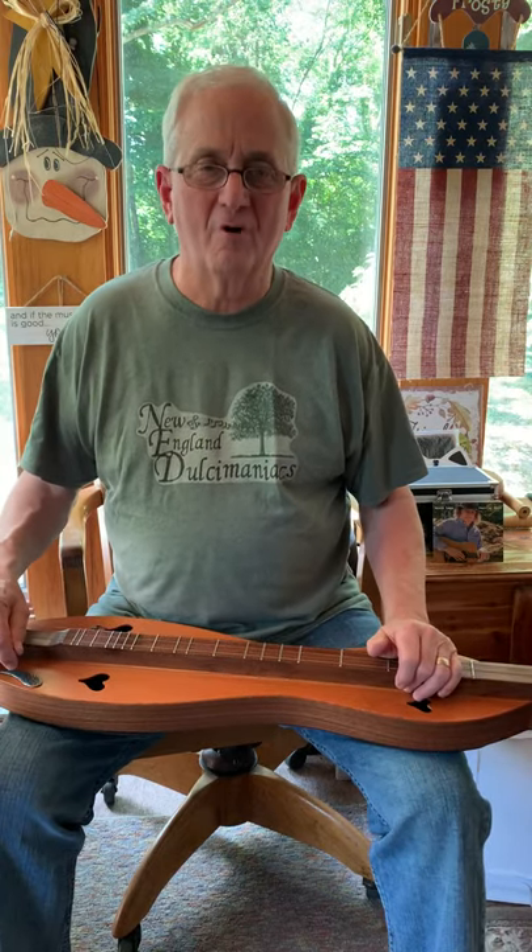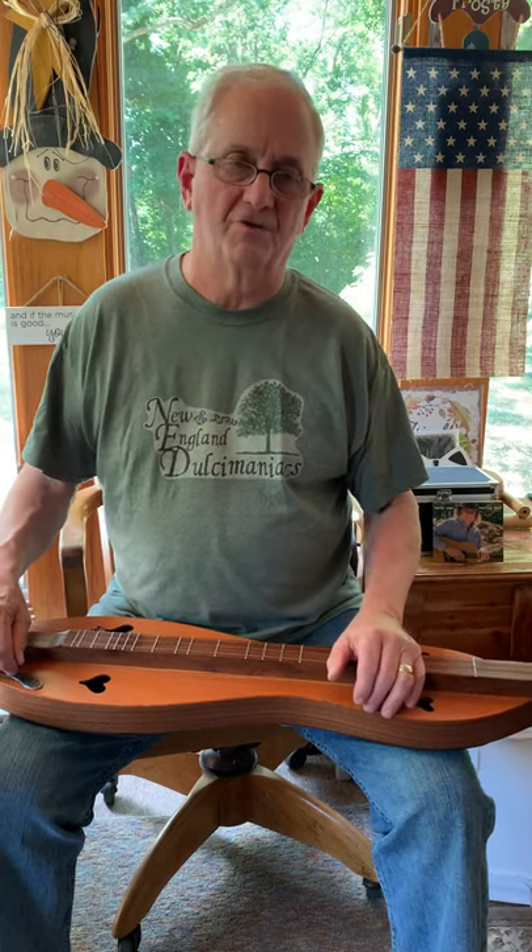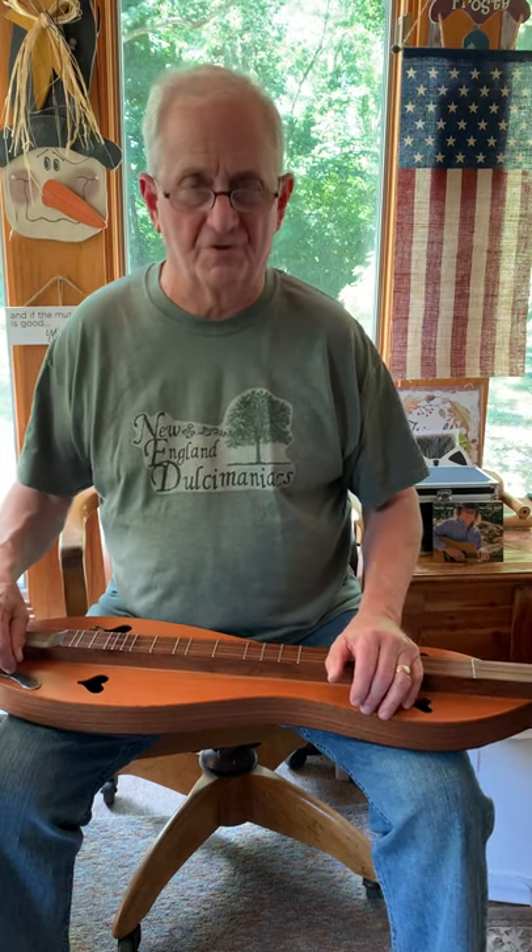Hi folks, my name is Tom Irving and I've been having so much fun the last couple of years making creations to help people enjoy musical instruments more.